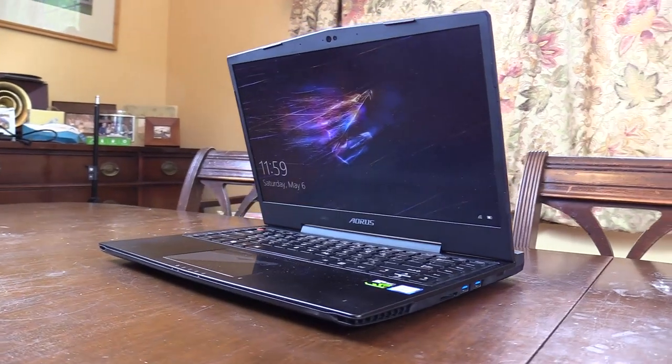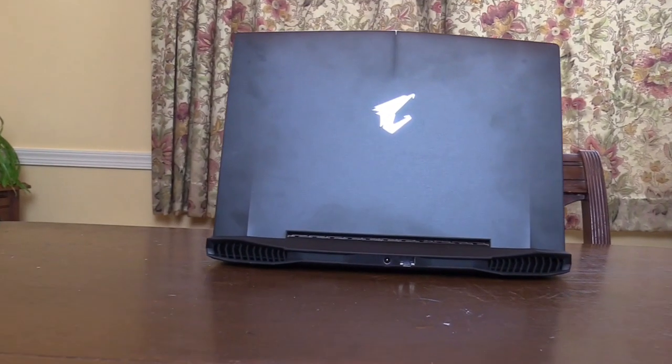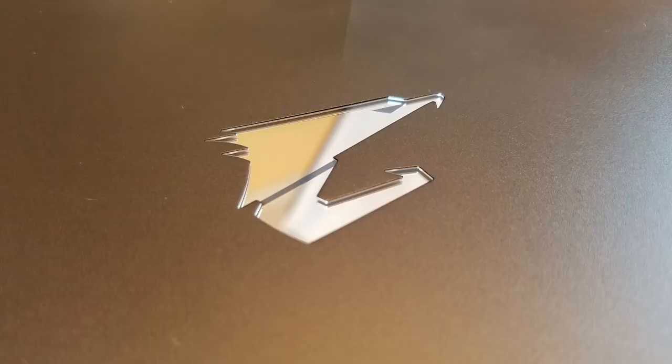The build is all aluminium and it feels solid and premium. The lid does show some fingerprints but I like the plain look — it doesn't shout gamer and would fit into a business environment. The lid has a mirrored Aorus logo — the raven's head and arm representing performance.